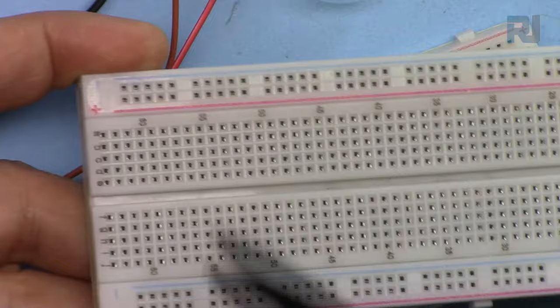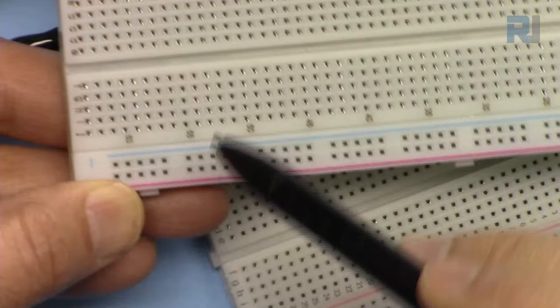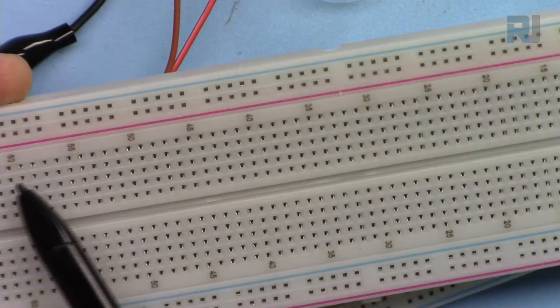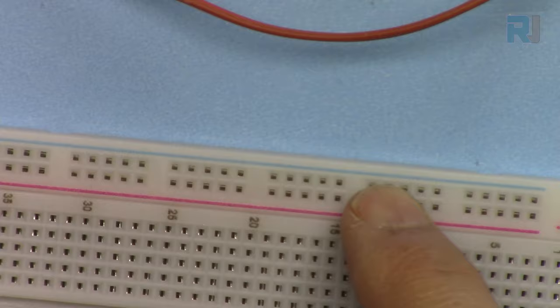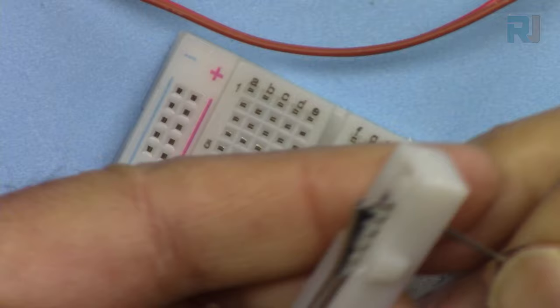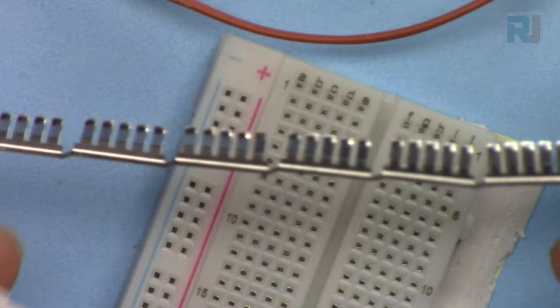The breadboard has blue and red lines indicating the power rails. The blue line is for negative and red for positive. All the holes along the red line are connected together, and all the holes along the blue line are connected together. If you look at the bottom of the breadboard by removing the power bar strip, you can see it is one long piece of metal connecting all those points.